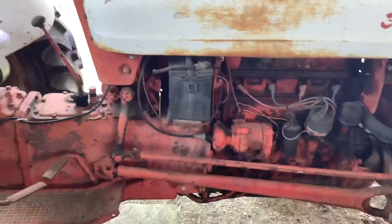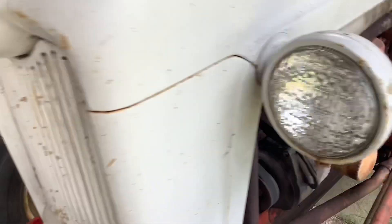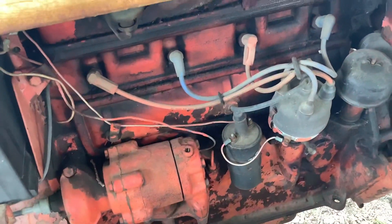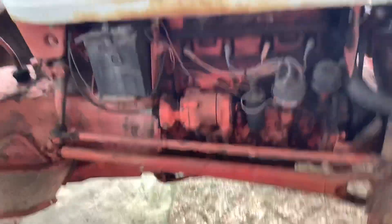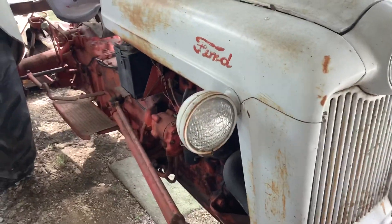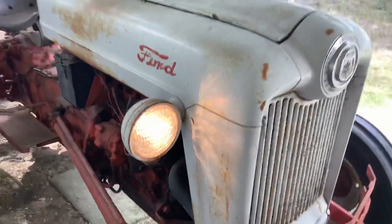Now it originally had a 6-volt battery, but it's now been converted to 12-volt — that's why it's got an alternator right there. If you do a 12-volt conversion, make sure you have a 12-volt ignition coil, and also 12-volt lights. These headlights still work — you just flip the switch and pull it up to power on the lights.